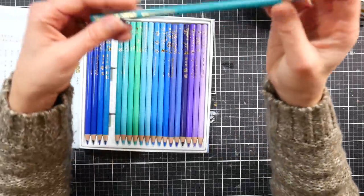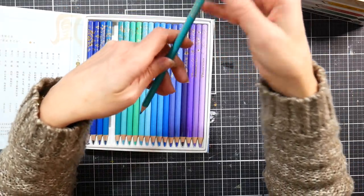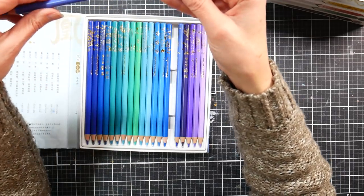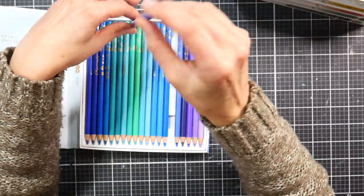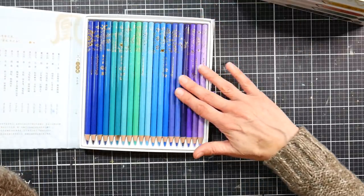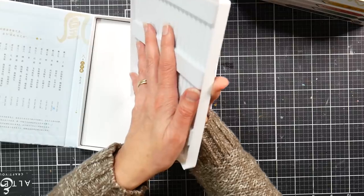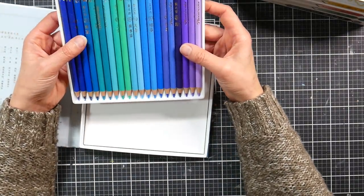They've got the dreaded metallic foil that's hard to read — it says 'Phoenix Color' — and there's artwork that looks like cherry blossoms or clouds. Each pencil has a little bit different artwork on it. The barrel is matte and feels nice, with gold foil printing and capped ends. The website says a 3.3-millimeter barrel. This would be a really nice gift set.